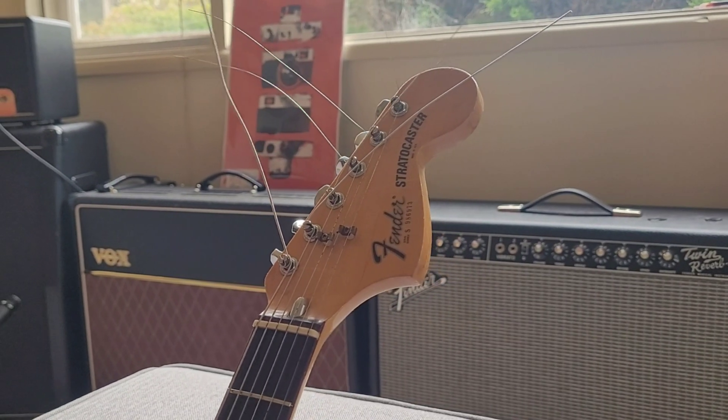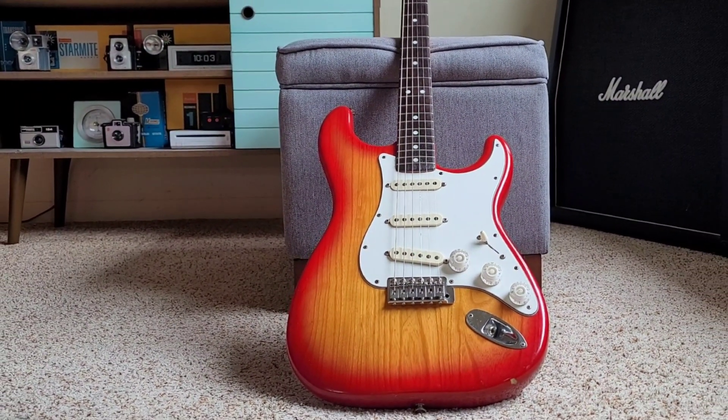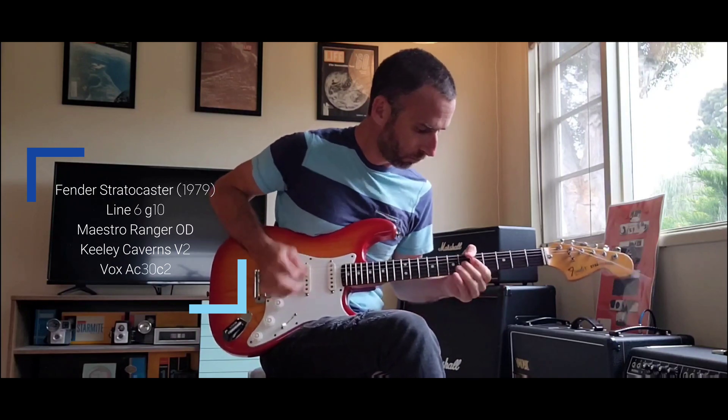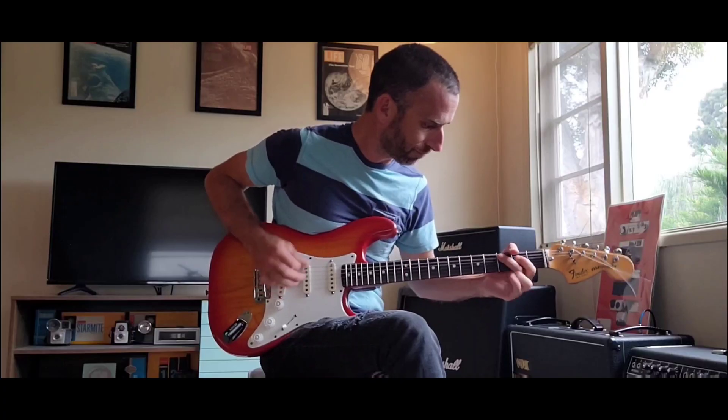Hey you guys, welcome back to the channel, it's me B. Riley. Today on Reviews, Restorations of Rock and Roll, we are going to be reviewing a vintage 1979 Fender Stratocaster in Cherryburst. This guitar is absolutely dead stock as it was from the factory, and I know that because the customer who dropped it off is the original owner - he bought it brand new in 1979.